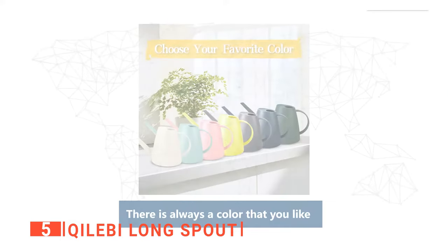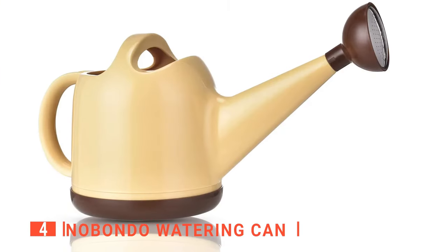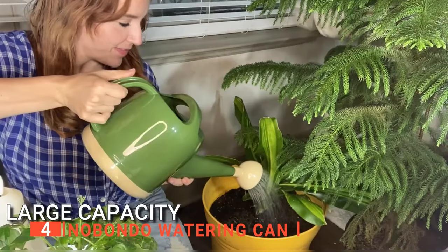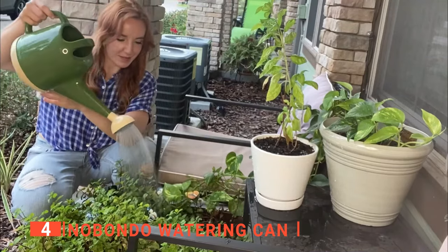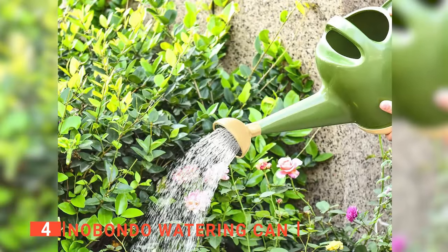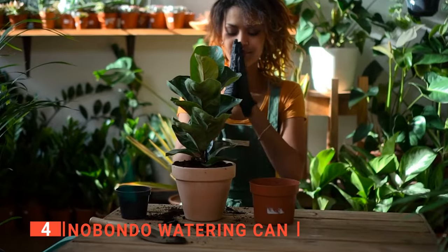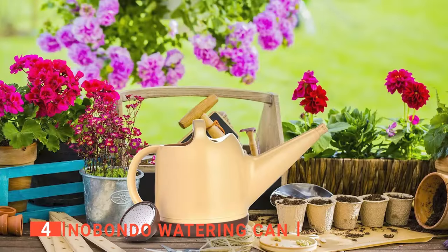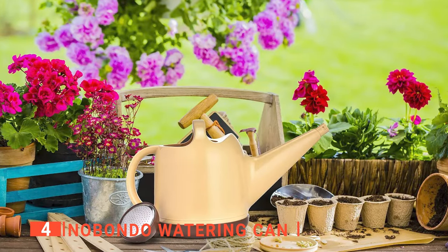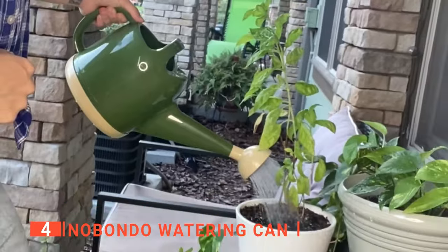The Quilebi Longspout is a compact watering can that is ideal for indoor use. Up next in fourth place is the Nobondo watering can. This unit may look a bit like a fancy kettle, but you will be happy to know it is an actually highly functional watering can. It is the perfect watering tool for a small garden because it can hold over 3 quarts of water, which should be enough to get around all your potted plants without tiring your arm out. Being made from high-quality polypropylene material, you can also be sure that it will last you for a long time. We like the detachable nozzle, which made it easy to choose between a heavy stream of water and a light shower for seedlings.